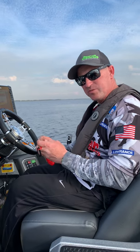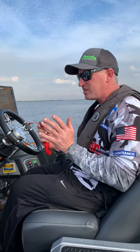Hey everybody, Jason Abram, FLW Tour Pro, down here on beautiful Lake Toho for a little pre-practice for an FLW Tour event coming up.